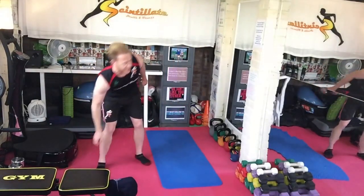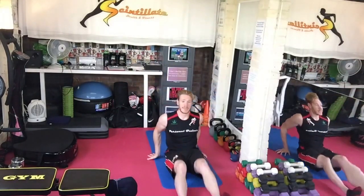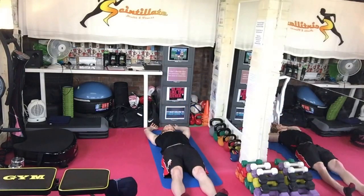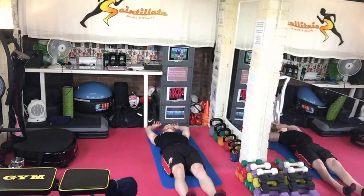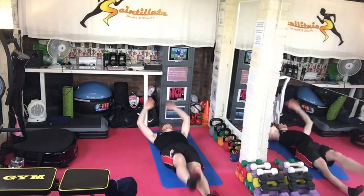And then the last giant set is a body weight one again. This is definitely focused on the core — all lying down. Arms and legs straight, and you're going to do a bit like a bicycle — opposite arm over to the opposite leg. Hold that for 10 seconds, come back down, and alternate. Really holding that tension as you reach up.